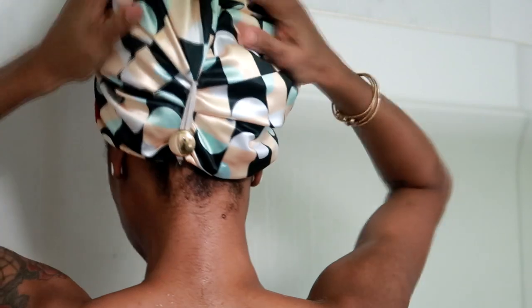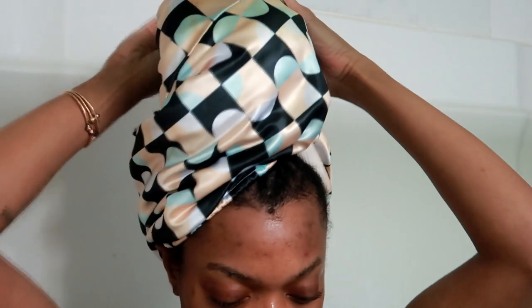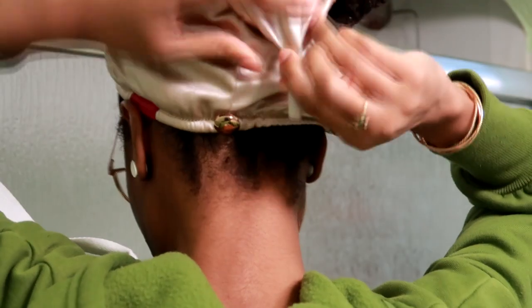I like to keep my hair in this towel for maybe about half an hour or so, and once I do that I end up taking this towel off to put on another one. That helps to really get the water out. Microfiber towels are really good at reducing frizz and collecting water, so I want to collect as much water as I can, especially because my hair is in braids. I don't want to have any mildew — although of course I will dry it with a blow dryer in a bit, stay tuned — but I want to get as much water out as possible.